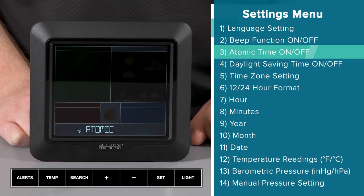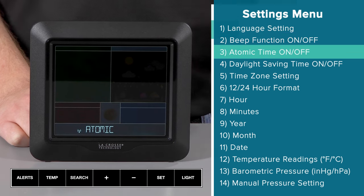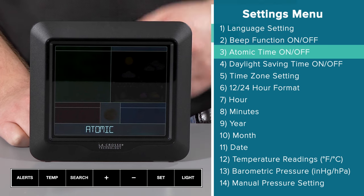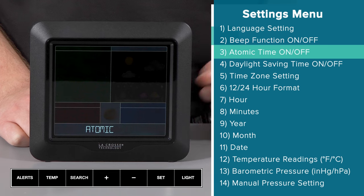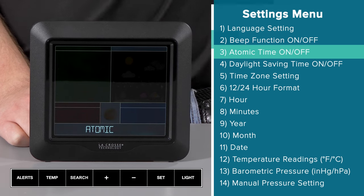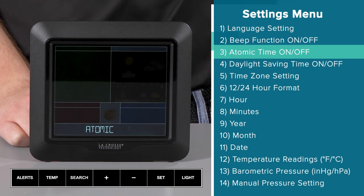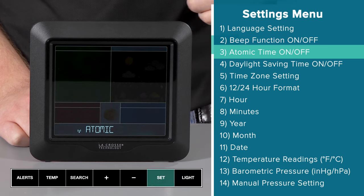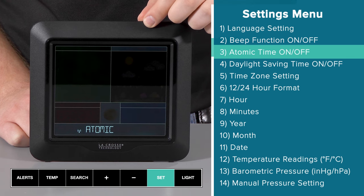This brings us to the atomic time on/off setting. It is important to note that if I set this to off, the settings menu will then skip over item 4, the daylight savings time option, and item 5, the time zone setting, and lead me straight to item 6. We will talk more about the specific atomic time details later on in this video, but for now I will leave this on the default on setting by pressing and releasing the set button.